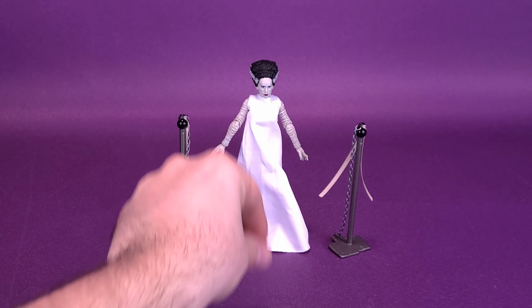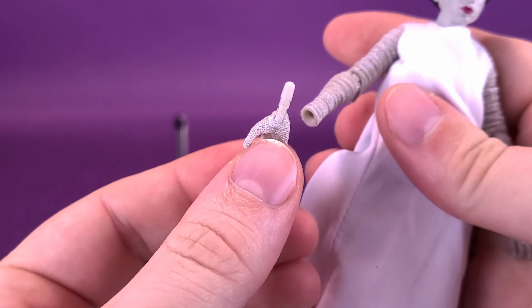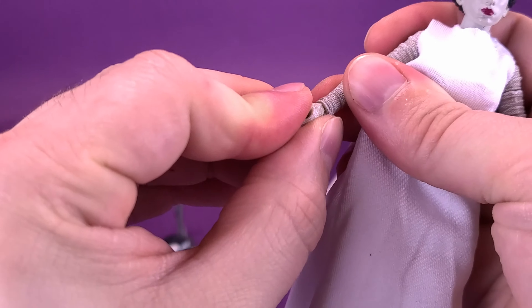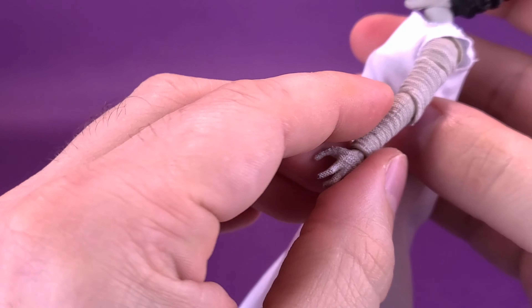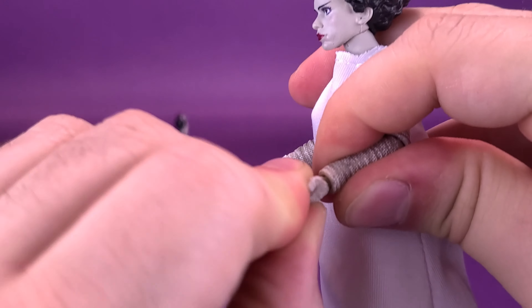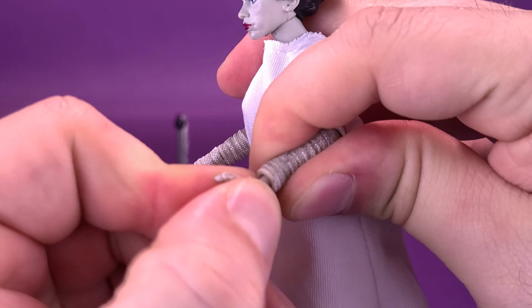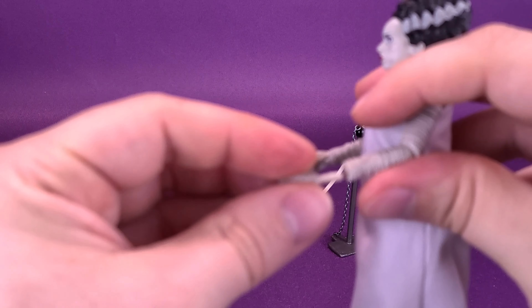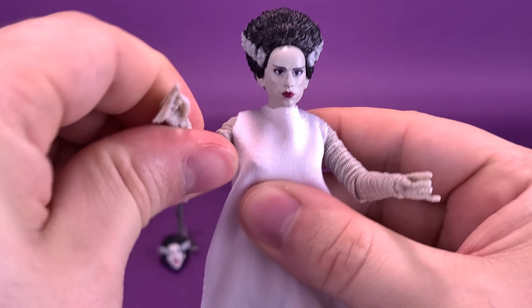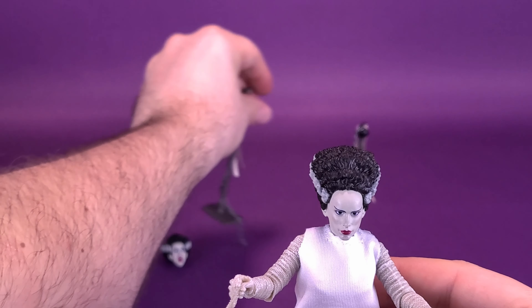You can take the hands that are currently in the sockets and easily remove them — just wiggle the hands and remove the pegs. The hands are very easy to remove, as I may have mentioned when we looked at Frankenstein. Go ahead and put that hand in first and we'll do the exact same thing on the other side. Super easy to just wiggle and pop that right out, and we'll replace it with the gestured hand. Again, if you want to, you could feed the chains in between the hands, but these also serve as more gestured hands.